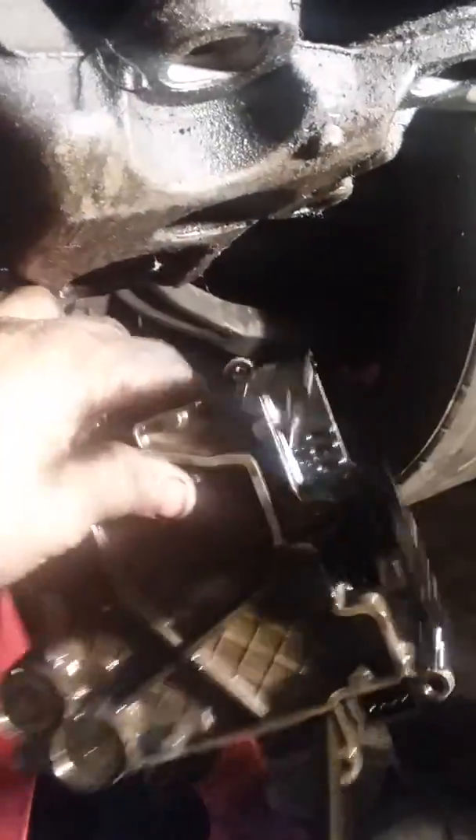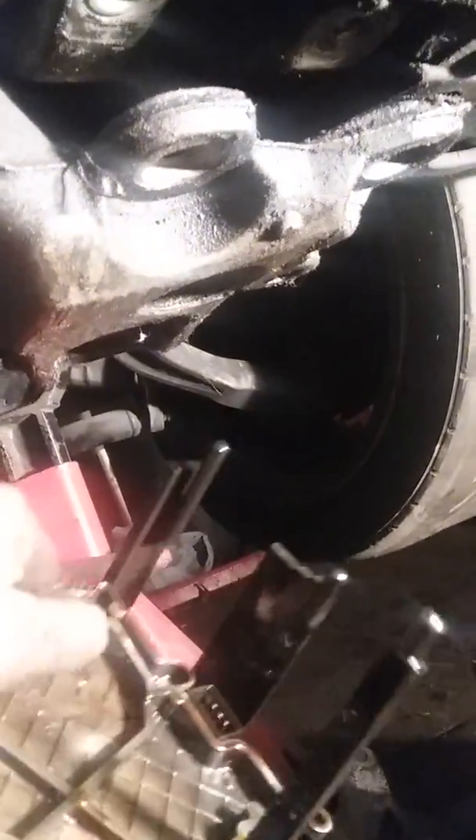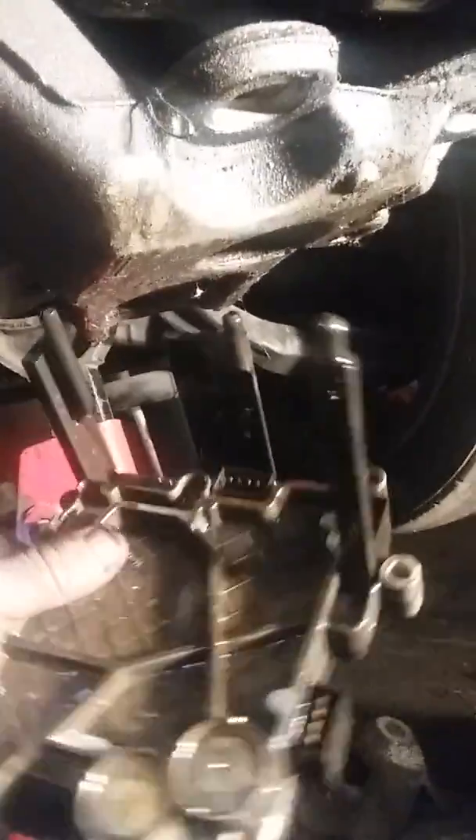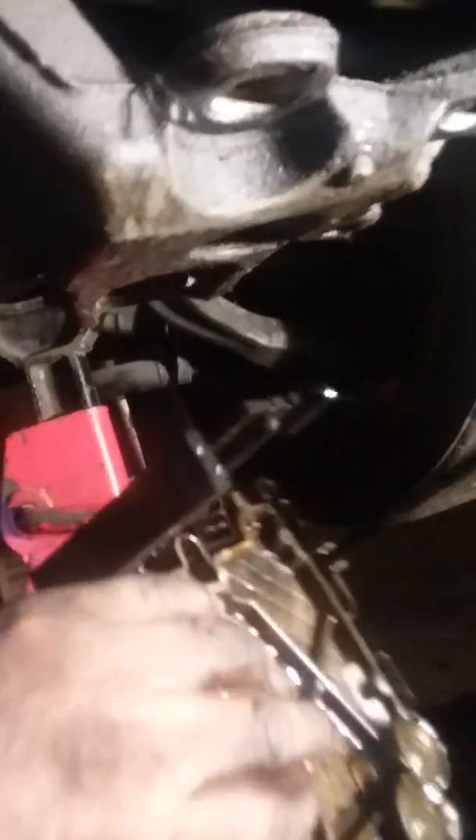Okay guys, I'm back — I already removed the module. Right here you can see these three tips on the module — those are the speed sensors. I'll get out of the car and put the light on so you guys can see it. That's the speed sensor right there. It's a common problem on this transmission — you have to replace the whole entire assembly. That's the valve body right there.